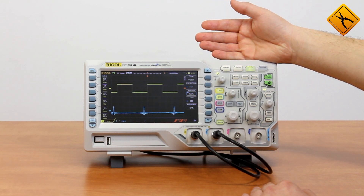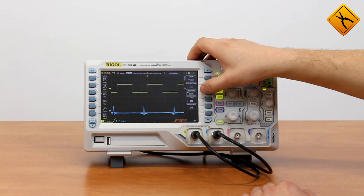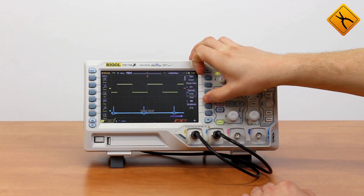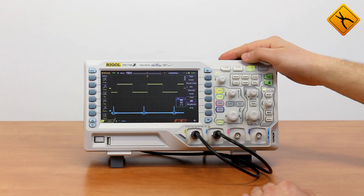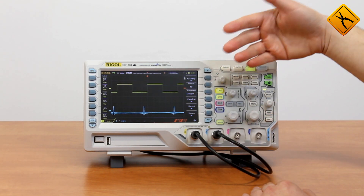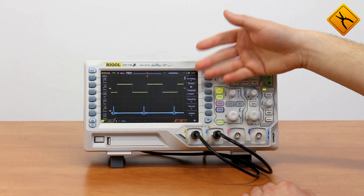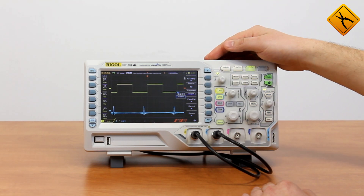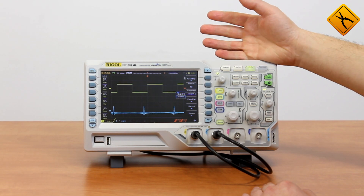Display menu — here I may choose the data displaying mode: Vector or point, adjust brightness, disable the grid, disable reference axis, or enable all. Utility menu is a system menu for oscilloscope control. I may enable or disable the sound, set interface parameters, and change the language. Currently English and Chinese are available; however, after the firmware upgrade, a multilingual user interface will be available.